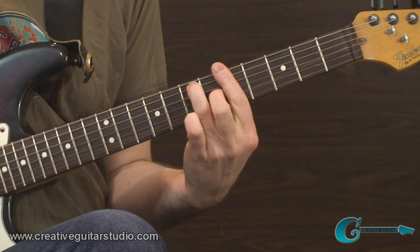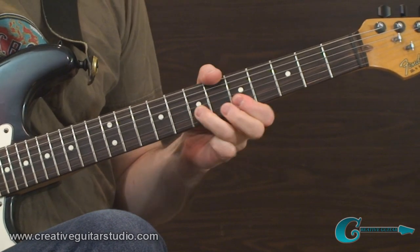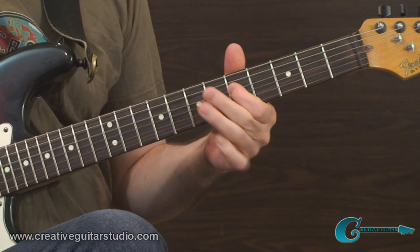That example is over a dominant seventh A chord. It goes right into that flat seven tone — the G note. It's a very cool sound.